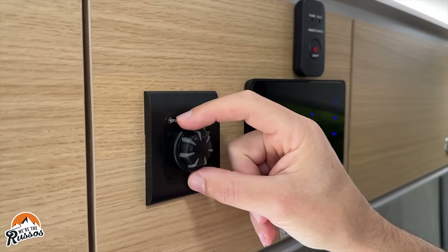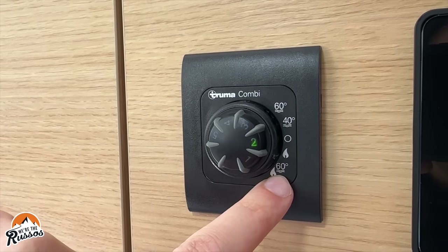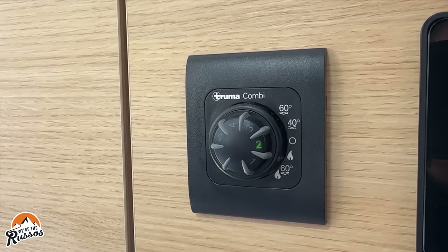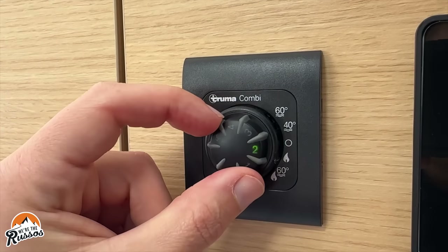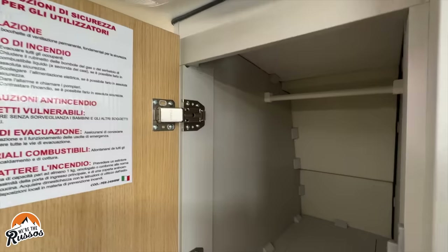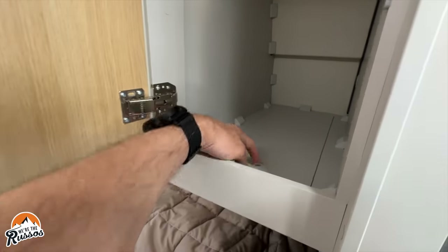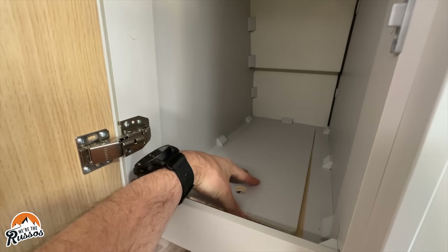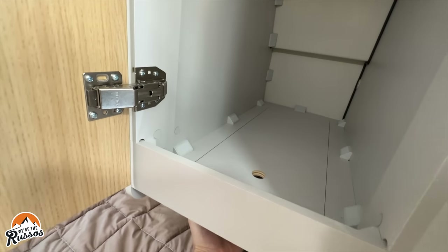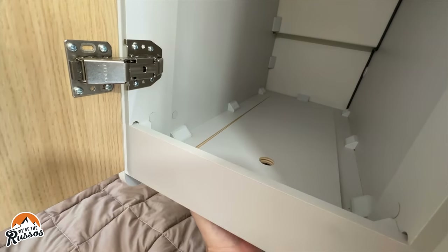To turn the Truma Combi on, you simply take this knob and switch it to heat. This setting is heat and water heater combined, this is just water heater, and there are different temperature settings for the water heater. You adjust how warm you want the inside on a scale of one to five — there's no actual temperature setting. There is a very small closet in the bedroom area, and this floor comes out so that you can hang longer items. We did find that as Kate was sleeping and her legs were under here, she would knock this up and it would fall out on her.